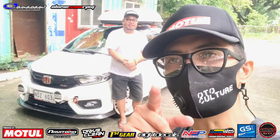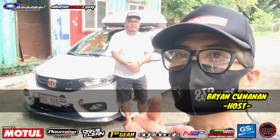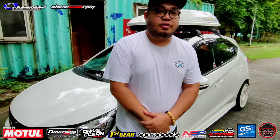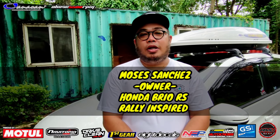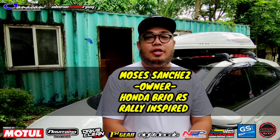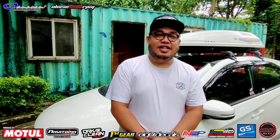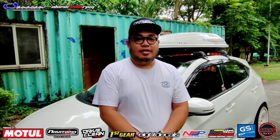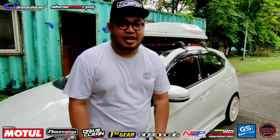Hi guys, we're here for another episode of OroCulture, as always with Brian Conn. We have a new flavor here at OroCulture - usapang Brio, mga kaibigan. Sir Moses Sanchez is the owner of a Honda Brio RS, Praline Spard. So we'll be checking interior, exterior, and engine bay today. Okay lang boss? Sure sir - palaban si Sir Moses.